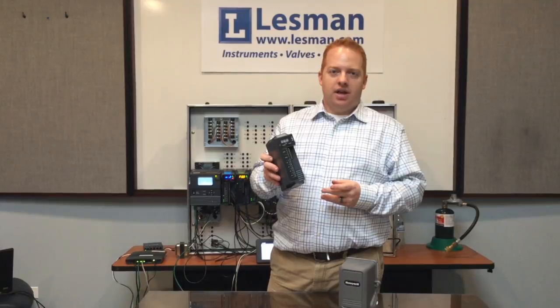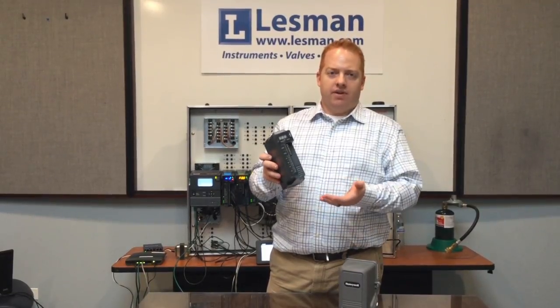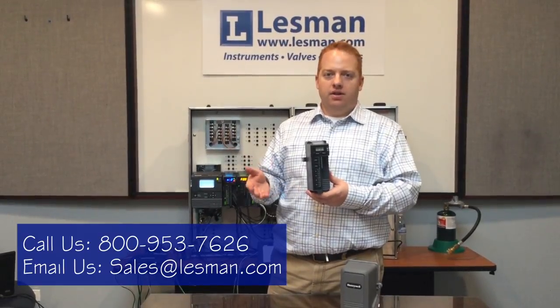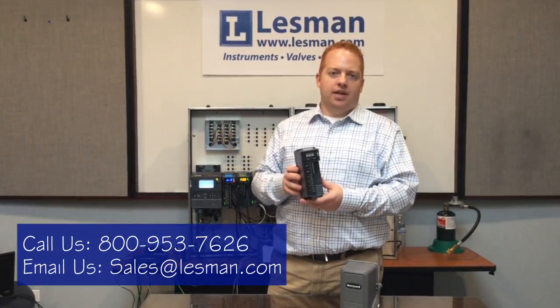For additional information on the fuel-air ratio module, or if you have any questions, you can contact me at the information below. We also have links to some of the other videos for the Slate system, and thanks for watching!